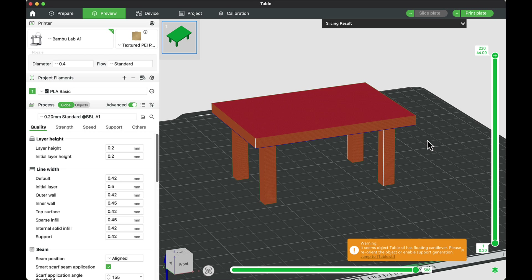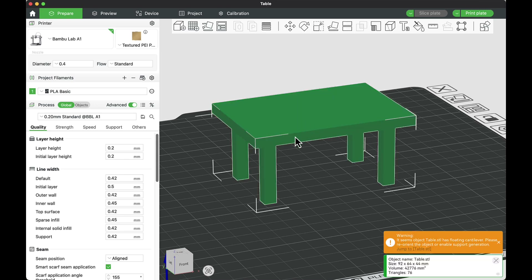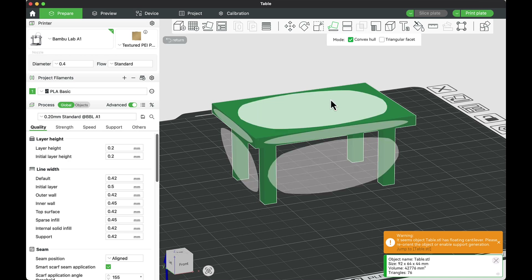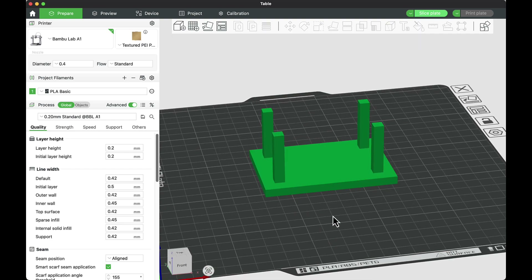So what can I do if I want to actually print this table? I need to flip it over. Even though I'm going to use the table with the four legs on the ground, that doesn't mean I have to print it that way. It makes the most sense to print on the top surface. In my prepare option, I'll choose 'place on face' — you can also press F on the keyboard — and then click the face I want touching the plate, which is the top of the table.